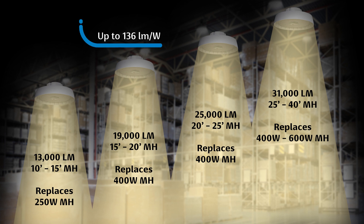With an efficacy up to 136 lumens per watt, this product is DLC Premium listed.